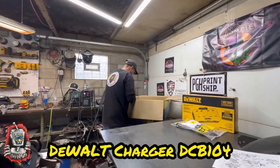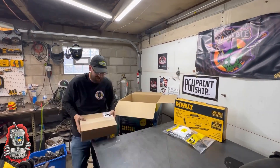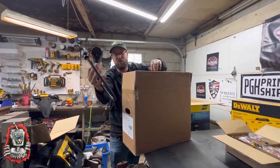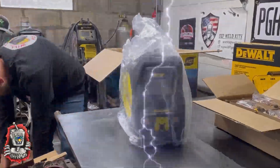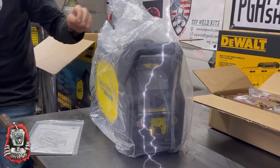What comes with it is the four-battery charger, going to be the DCB-104 fast charge, 60 volt 12 AH FlexVolt batteries from DeWalt, and then that is the machine — looking great.